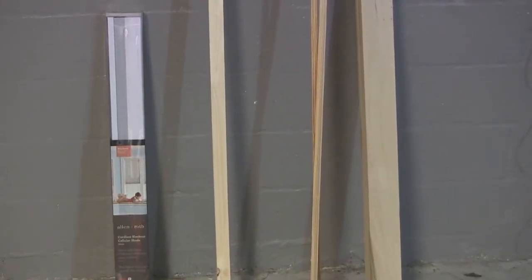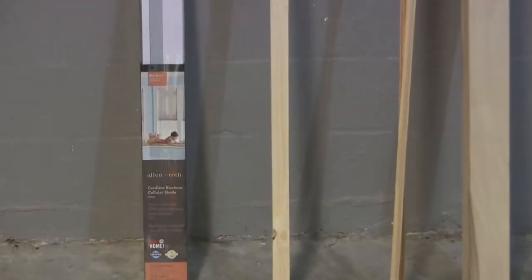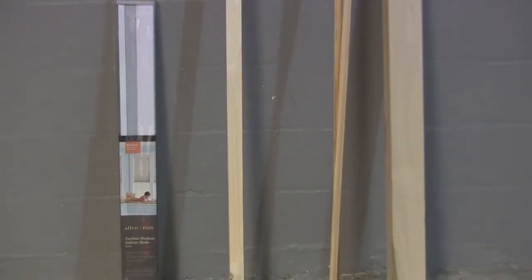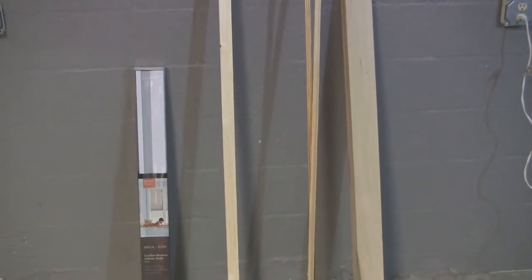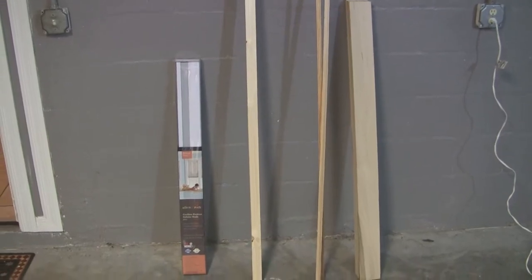These are the supplies I'll be using for the project today, picked up at Lowe's — everything cost under a hundred bucks. I picked up some Allen and Roth cordless blackout cellular shades, a 1x2 that I'll use as a ledger or cleat, some decorative molding, and a couple of 1x4s. All that wood I'll be using to make the wood cornice.